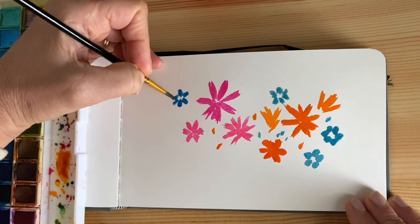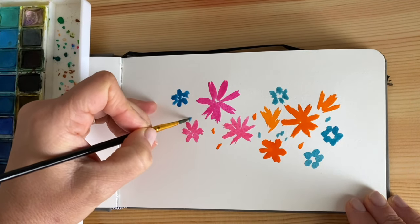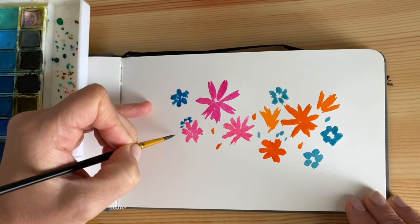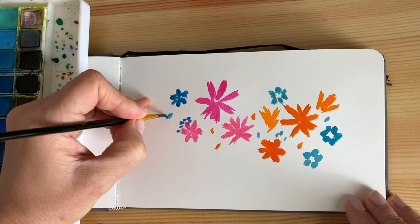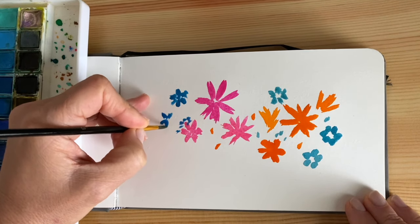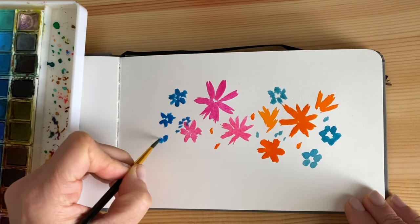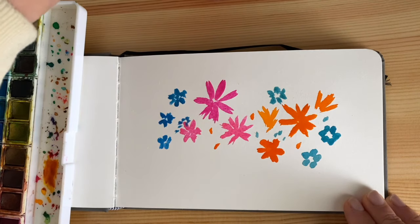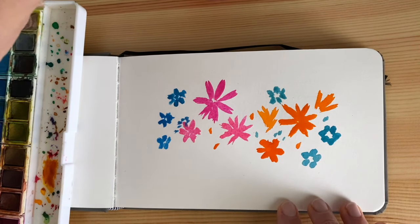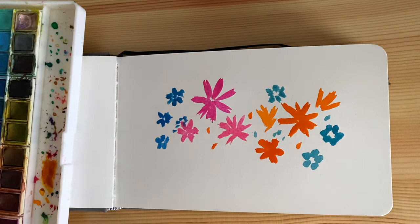Let's wet it a little more. We're learning how to control the water and really understand how much water we want. This time, as you can see, we're getting a little more confident in the use of water, and we don't really care about controlling it as much as we did in the other practices, where we had the design outlined and painted inside the different spaces.